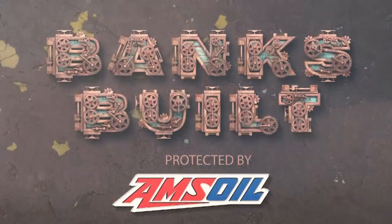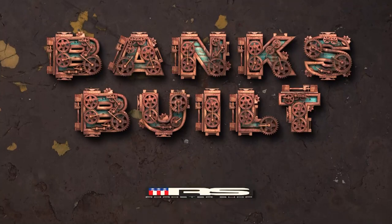Binx Built. Protected by Amsoil. With support from Roadster Shop and Nitto.